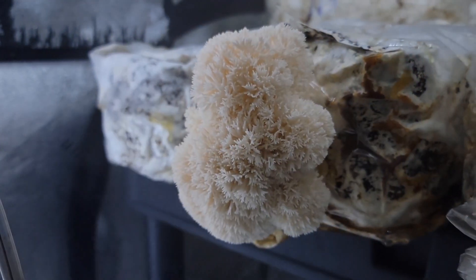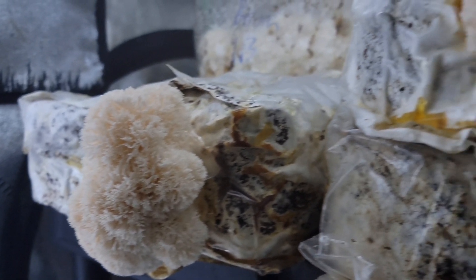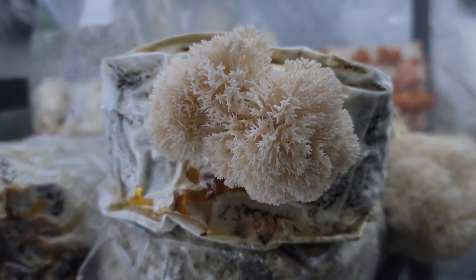Welcome back, guys. Shay from Microdex Mushrooms here over in the Plant Cell Technology Lab. Today, we're going to be going over species-specific grow tips for lion's mane. We're going to be doing a bunch of different species, but we're going to start with lion's mane. It's one of my favorites. It's super easy to grow. So let's get started.